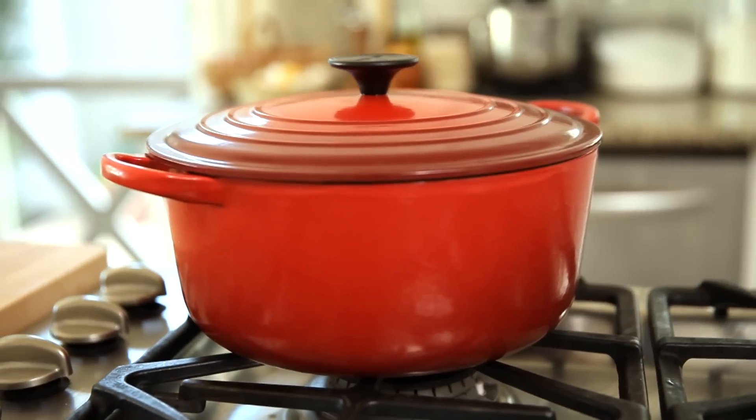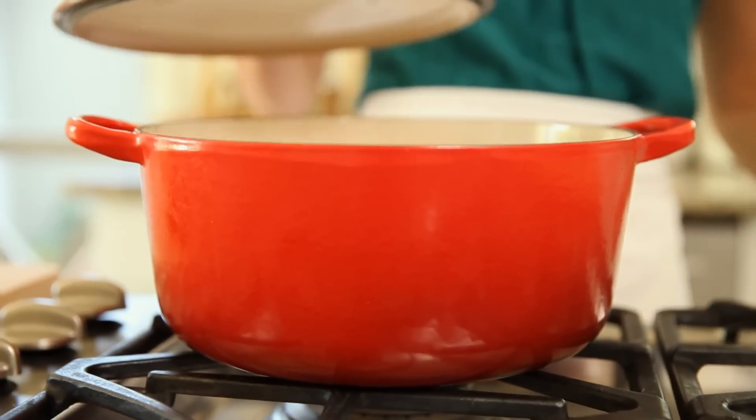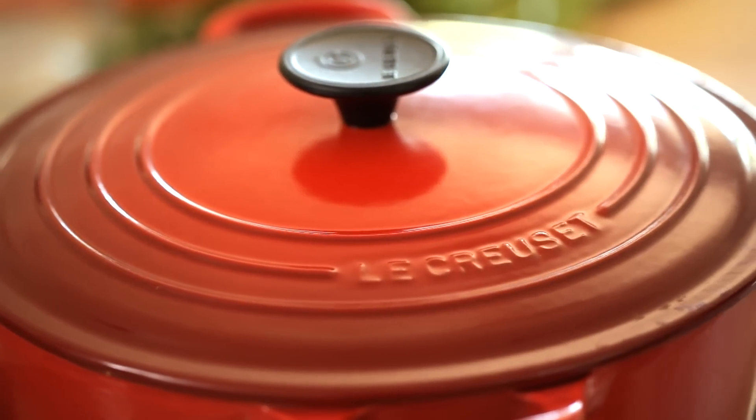Now, to make this soup you're going to need a large soup pot. One of my favorite pots for making a soup or a stew is a Le Creuset Dutch oven. I can't say enough about these pots — they are the Rolls Royce of Dutch ovens. They're enamel cast iron manufactured in France, and they really will last a lifetime.